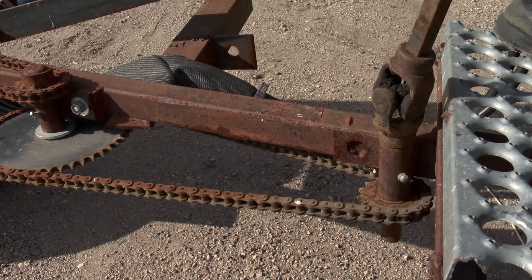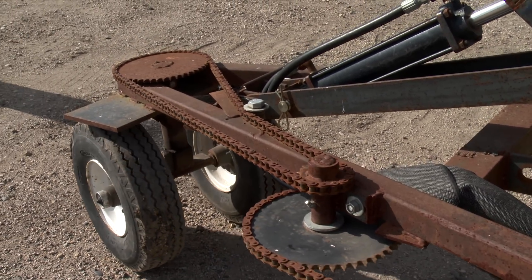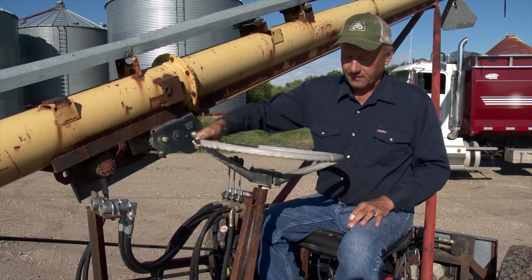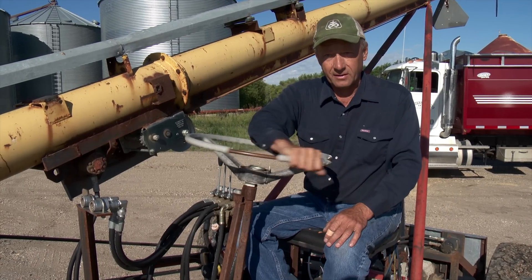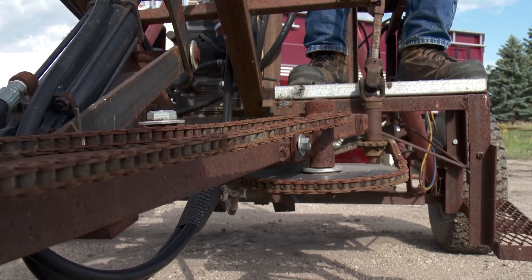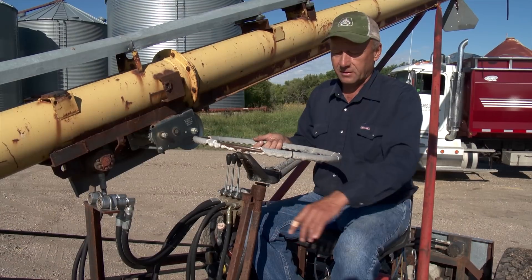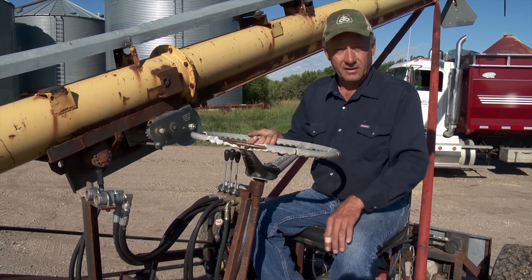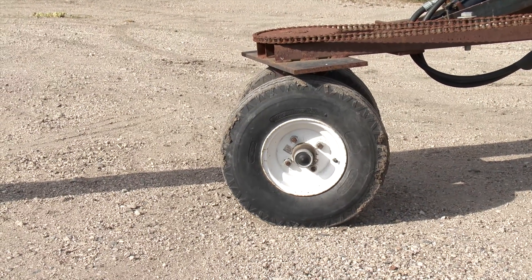The steering wheel was salvaged off another old truck, but Jenkins had to go through some trial and error to come up with an effective steering system. The front steering wheels are turned by a double chain reduction from the bottom of the steering wheel shaft. When he first built it he had just a single 3-to-1 reduction and it was too hard to move the steering wheel, so he added a jackshaft in the middle with an extra 3-to-1 sprocket reduction, and it works really well now.